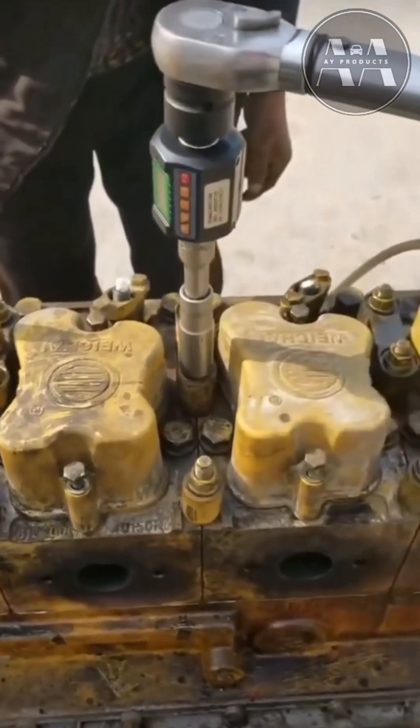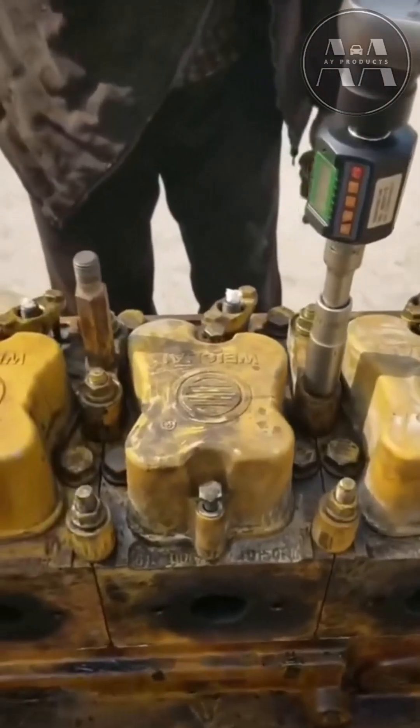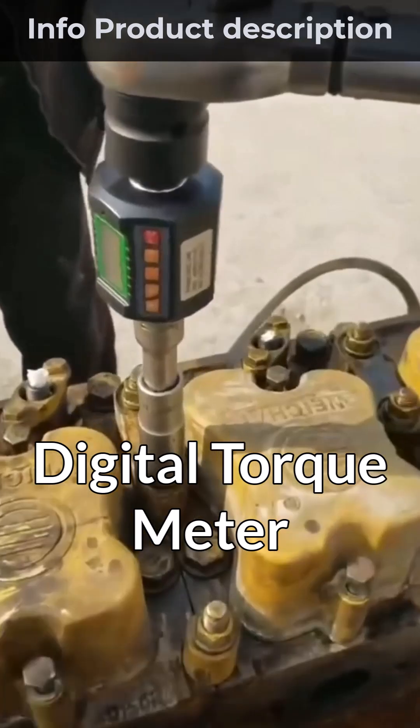Hey mechanics, bikers, and precision tool lovers. Today we're putting the digital torque meter and 1.5-inch electronic torque wrench to the test.